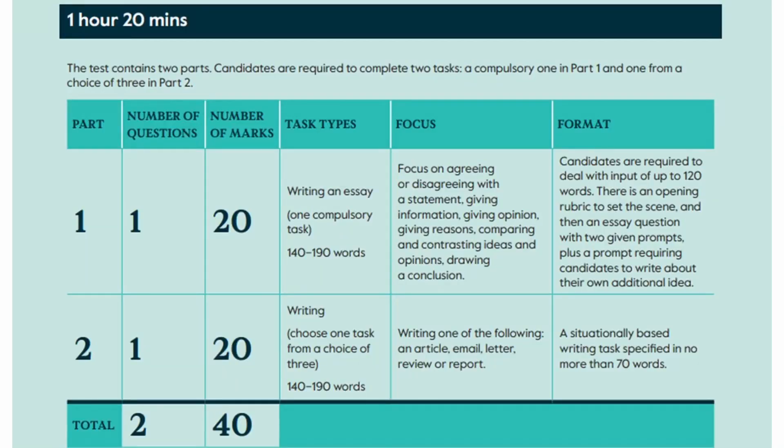Let's begin with the basics. The whole of the writing exam lasts 1 hour and 20 minutes and there are two tasks to do, meaning each one takes about 40 minutes. Both tasks are between 140 and 190 words. So an hour and 20 minutes for that many words is plenty of time. Students have to do two writing tasks, but there are actually more than two questions.